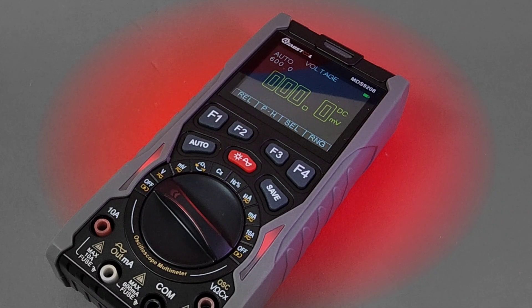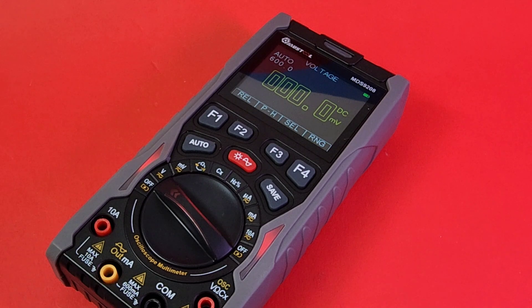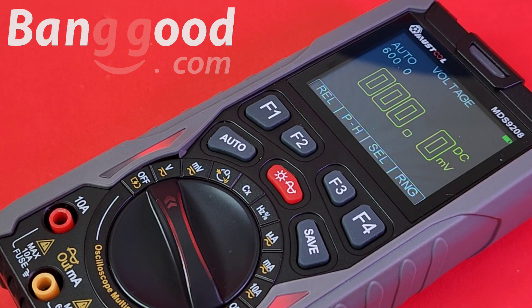I'm so glad you can join me today — we have a really neat multimeter. It's so cool: it's an oscilloscope, it's a multimeter, it's a waveform generator — three in one. It's the all-new Mustool MDS 9208, and a big Keep On Testing shout-out to Banggood — thanks so much for sending the meter in for this review.